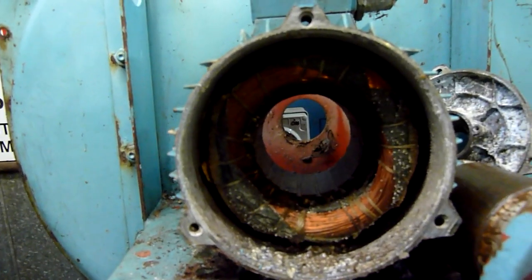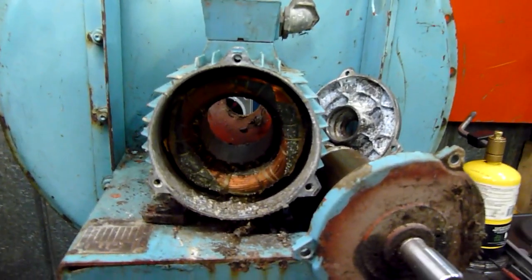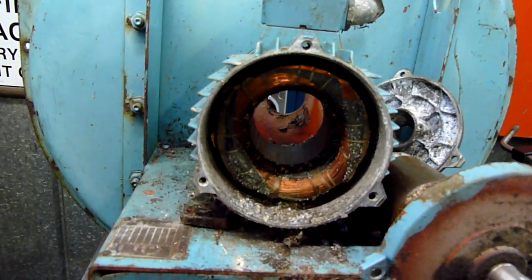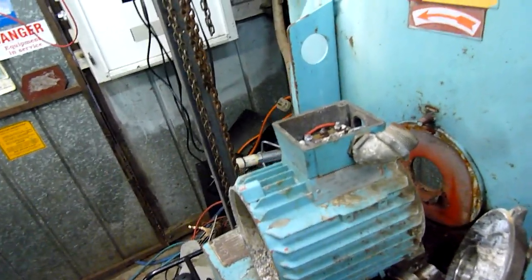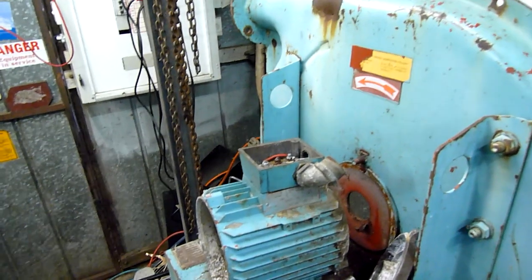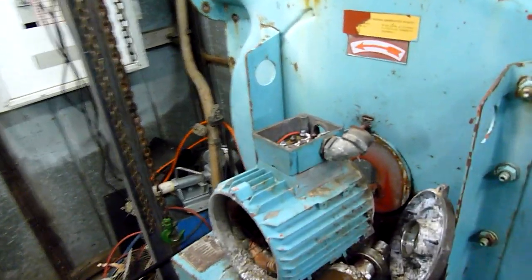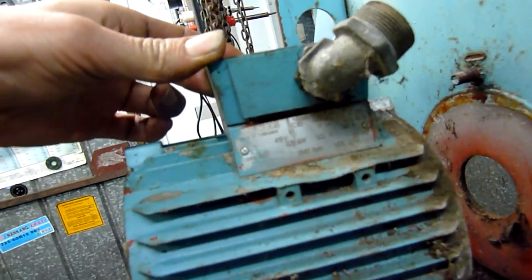It's only a two pole motor — as you can see you've got one, two and one and two. I think the external windings are the start windings and the internal ones are the run windings, or vice versa — I can't remember now, I've been working all day. But yeah, definitely a two pole motor. I got that mixed up last time too, calling it a six pole motor. Six pole is about 840 RPM I think, four pole is 1420 or so, and two pole is 2800 and something — basically double the speed of a four pole.